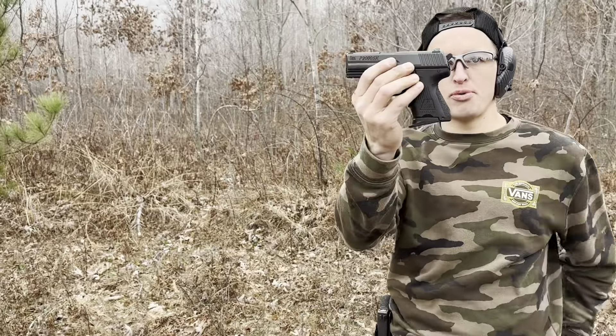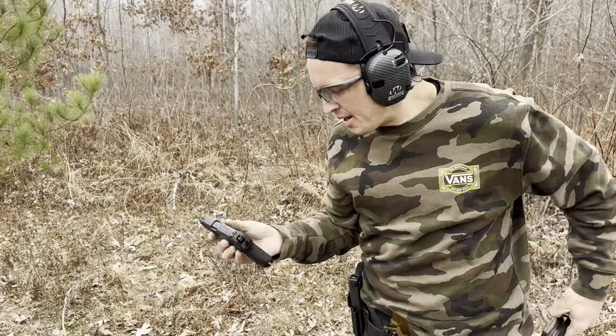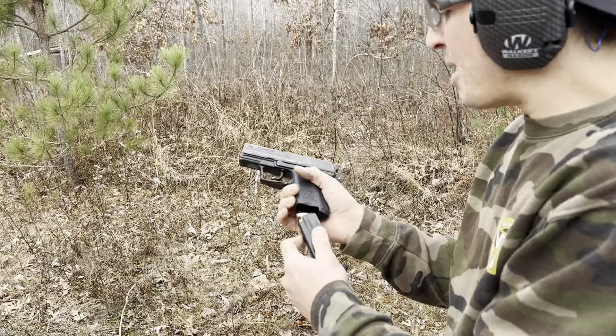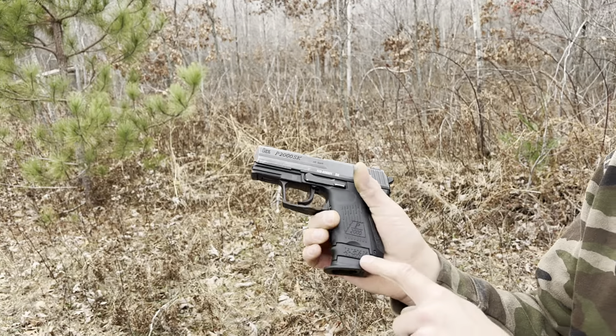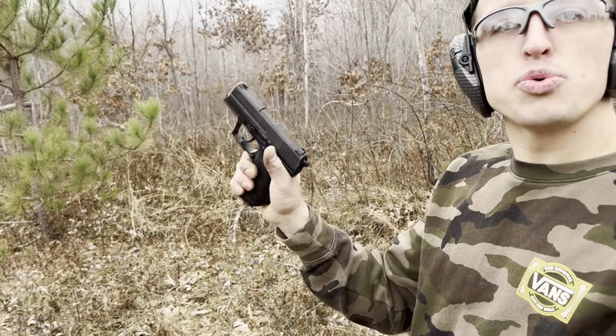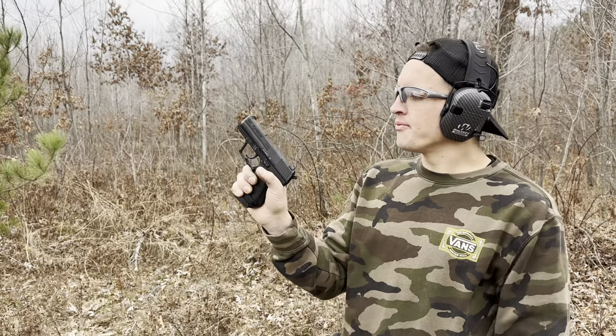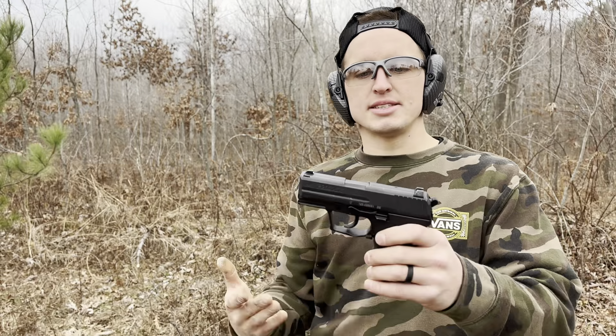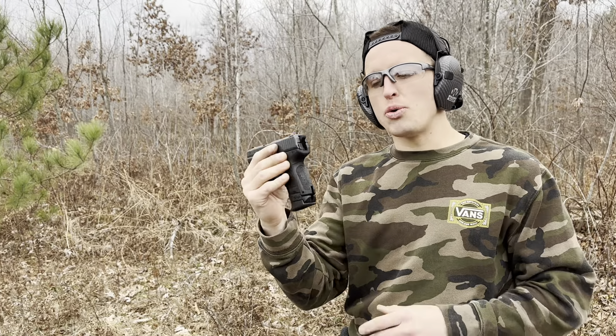This is nine plus one of .40, but on top of that there are the compact mags. With the compact mags, if you get an X-grip sleeve, you now have the compact-size handgun — 12 plus one in .40 Smith & Wesson. So right here you have a really nice package. It's actually pretty concealable regardless of how wide it is.